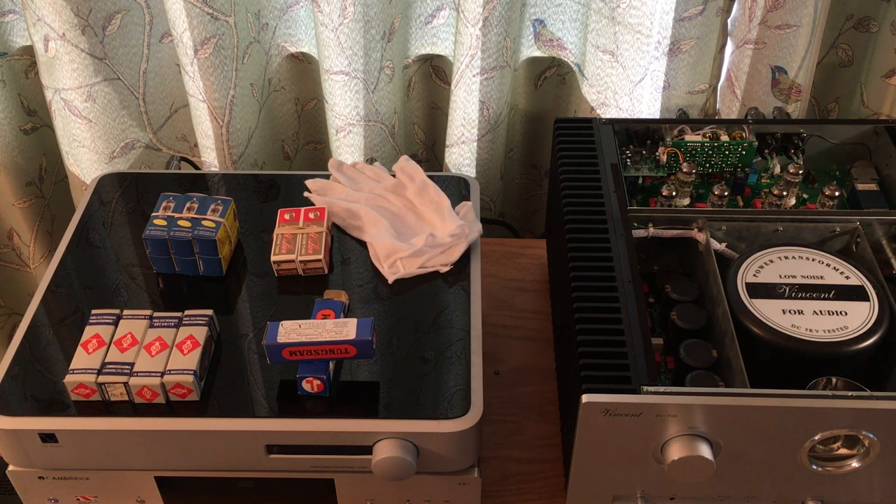Lastly, tubes require some break-in period. I'm just getting experienced with that, but they're going to sound different after they've been burned in for a while compared to when you first put them on.